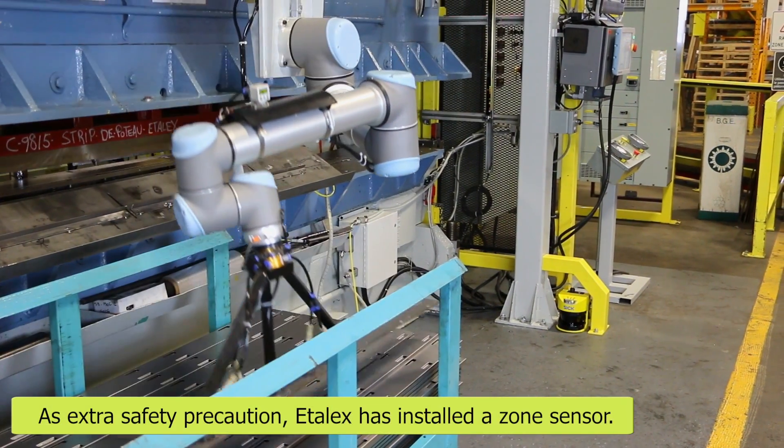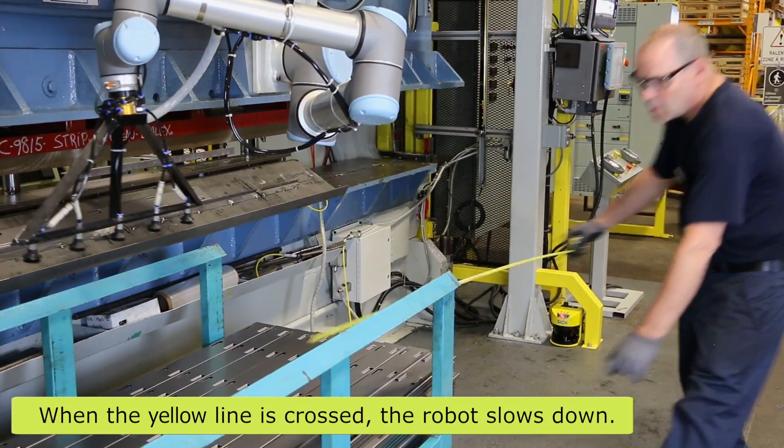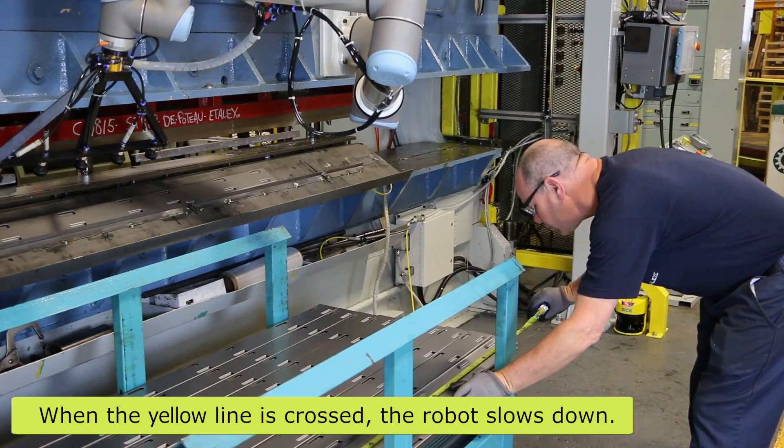There's a good chance that once in a while the brake press — some of them do have defects — so an accident could happen at any time. With the Universal Robot, there's no chance of anyone getting injured. We can check our pieces while it's running; it slows down gradually, so when you advance to go near the piece, the safety kicks in and the robot slows down.